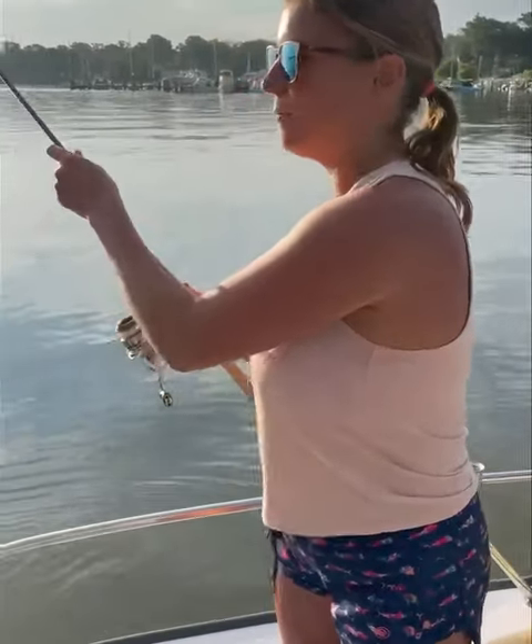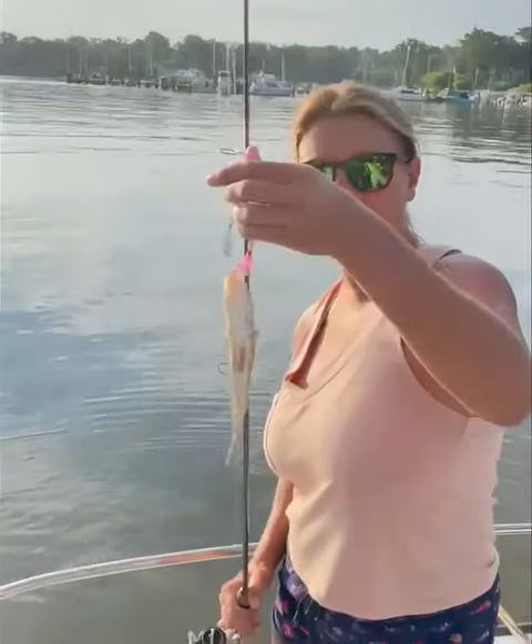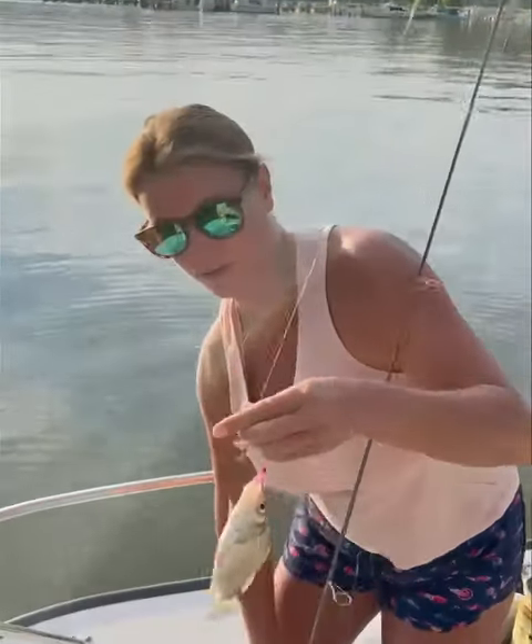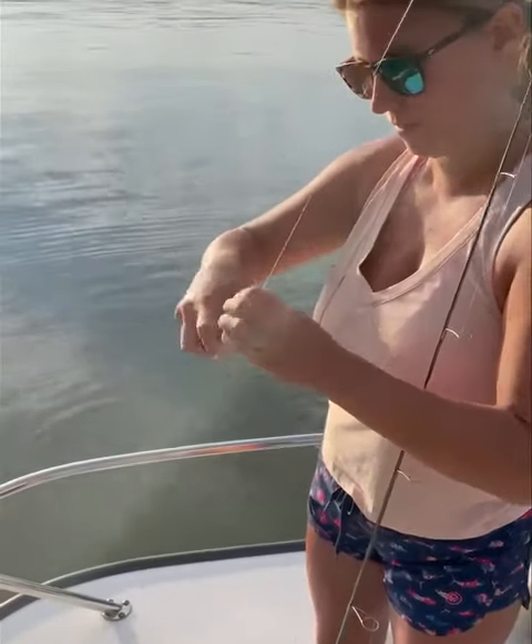Hey guys, Lindsay again, out here doing some more perch fishing. This time just taking a look at a different lure, a different option for you guys. Let's cuddle just a little guy here and get him back in the water.